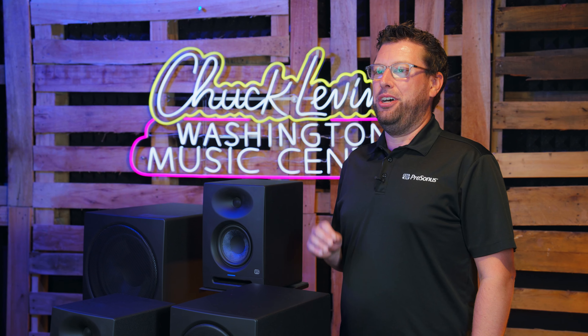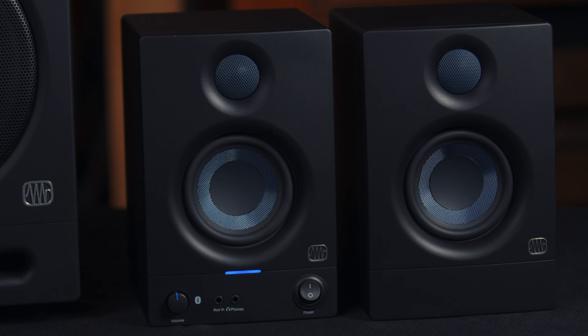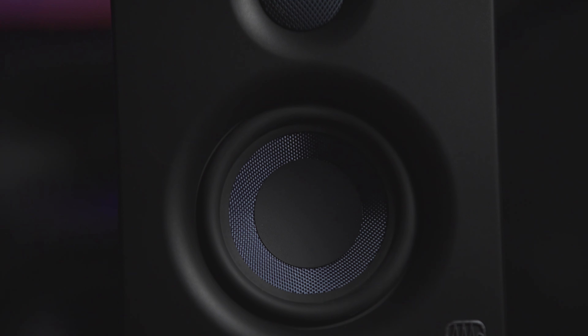Hey everyone, I'm Evan from PreSonus here at Chuck Levin's Washington Music Center, and we're talking all about the brand new ARIS range of studio monitors from PreSonus.